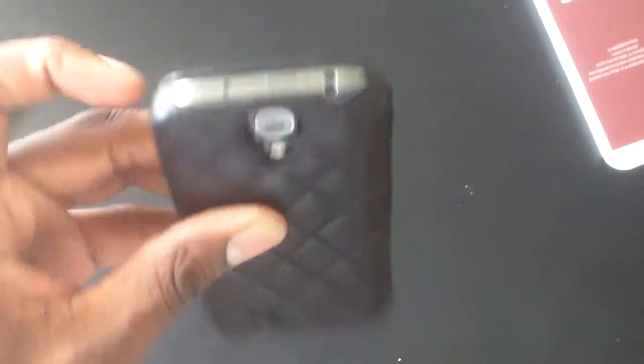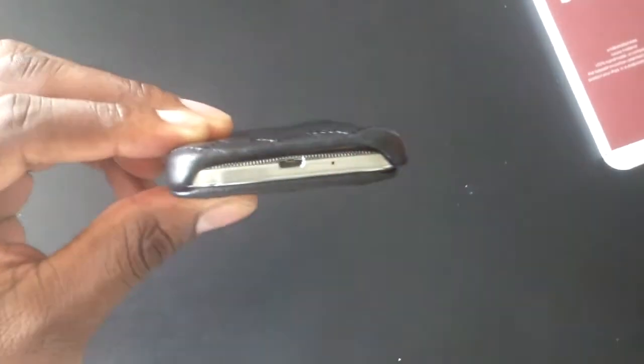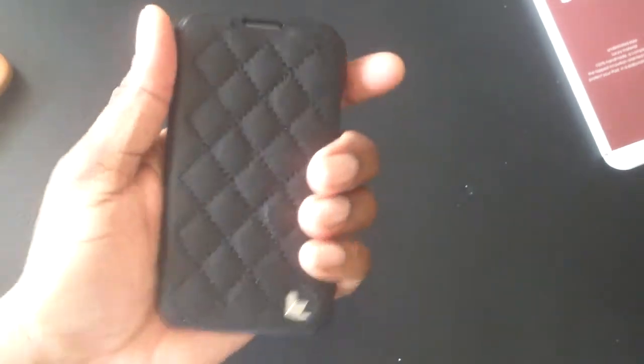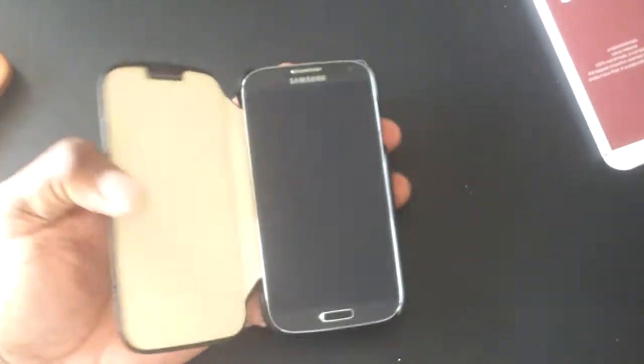There's a cutout for the speaker and the power button. The top has the IR blaster and the headphone jack. The back has the camera and LED. There's the speakerphone, and the charging port and microphone down there. This is just a great looking case — it just doesn't get any better than that.